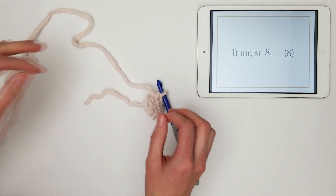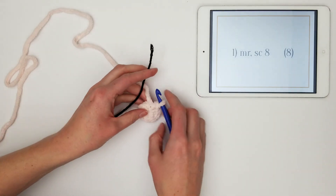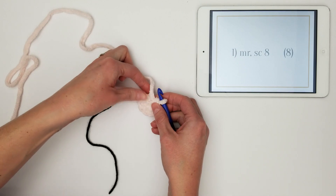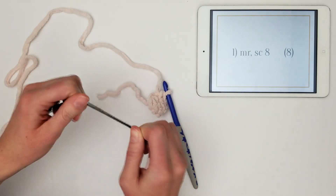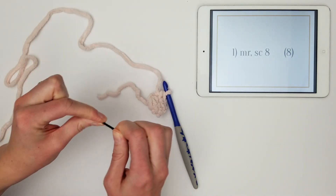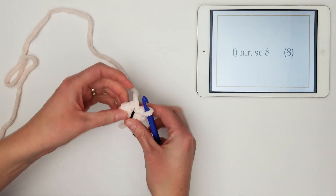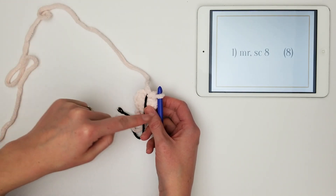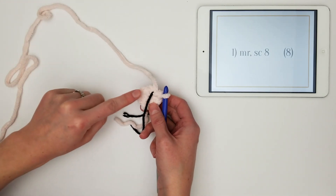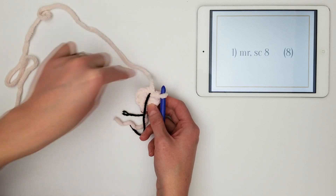Before you start on row two, you need a row marker. Some people use little trinkets as row markers. I just use a lighter piece of yarn — thinner, usually a contrasting color so it's easier to see — and I put it right at the end of the row so I know where I'm going. In my projects I tend to work in a spiral, which means right now we have a perfect circle and we're just going to keep going around and around.